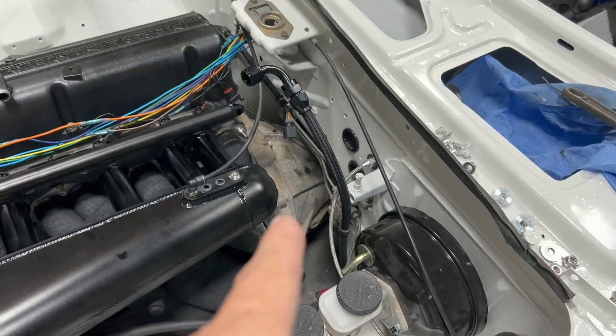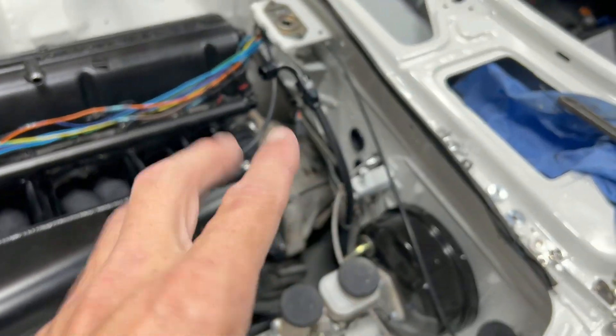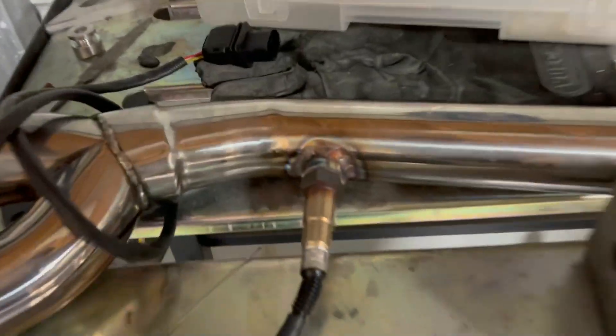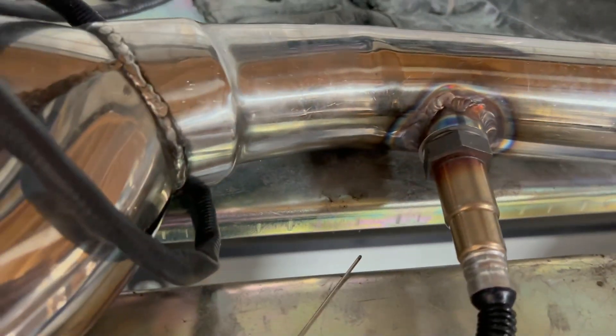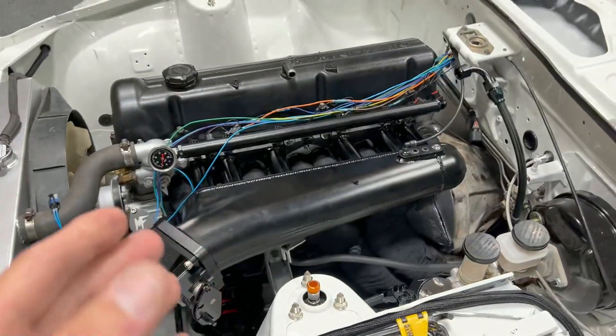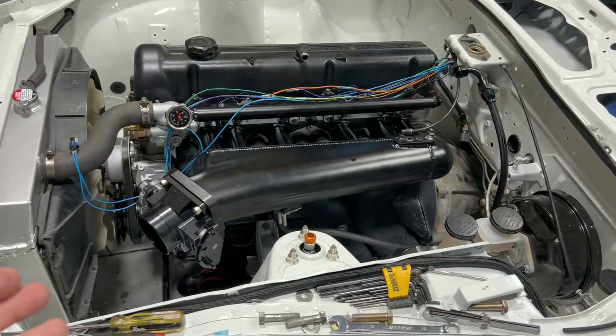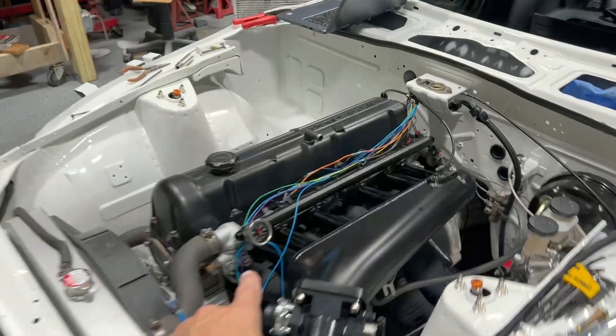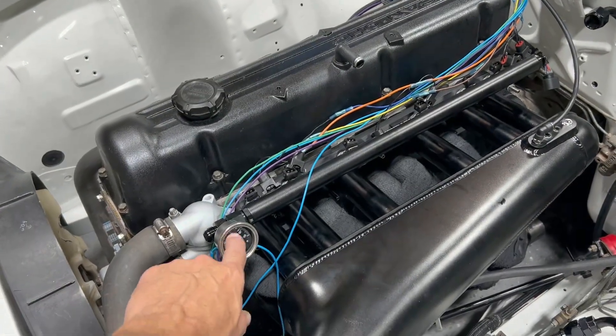I'm running an LSU 4.9 lambda sensor — that all works really well. I welded it on the exhaust; my welding isn't the best, but the O2 sensor is in there and I was getting a reading of about 0.98 lambda, which is right around 14:1 air-fuel ratio. I had the fuel pressure set a little low at around 38, so I'm probably going to bump that to about 42. There's a lot of little things I need to start tweaking and adjusting.